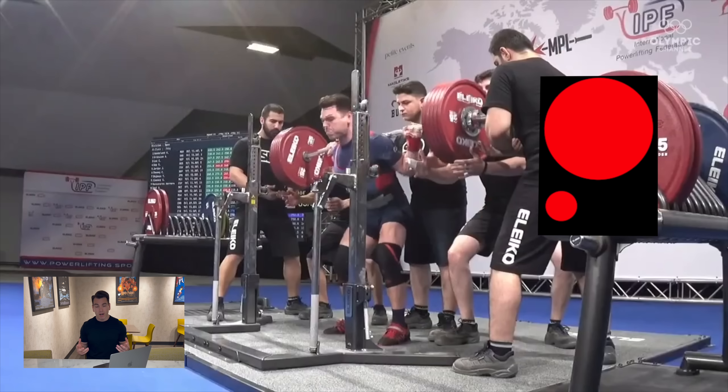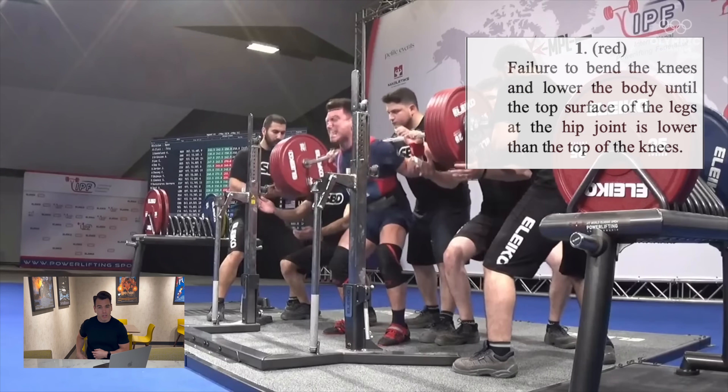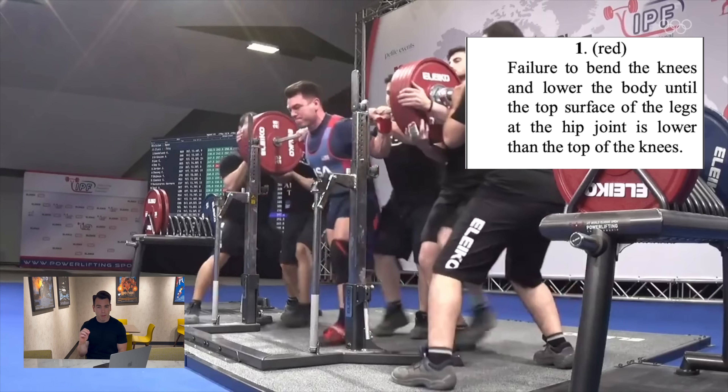Now if you receive three red lights, you cannot go up to the jury and this will still be considered a no lift. You can receive a red light for various technical reasons — the judges help us identify this by three cards: a red card, a blue card, and a yellow card. A red card essentially means you did not hit depth, meaning your hip joint did not go lower than the top of your knee joint.